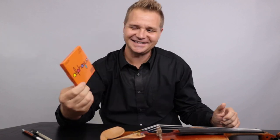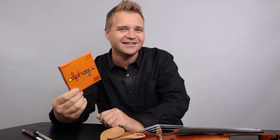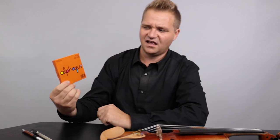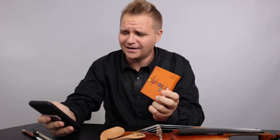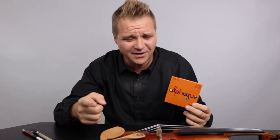This is the Thomastic Infeld Alphayue edition. 'Alphayue' — it kind of just makes you sound like a surfer dude, valley girl. Apparently Thomastic says you can just pronounce them 'Alphayue,' which just makes no sense. Just spell it — Alphayue, like Alphayue.